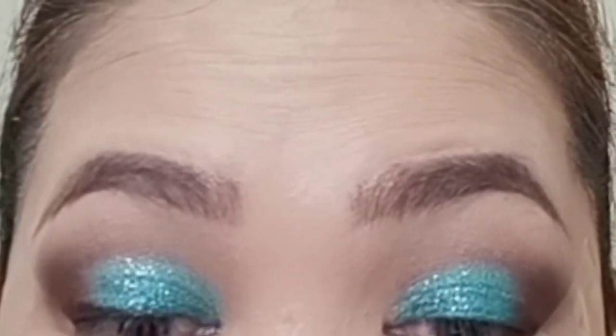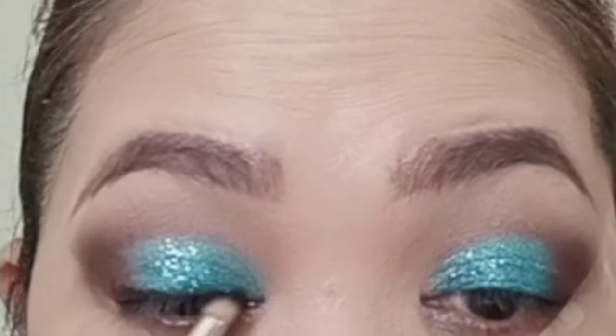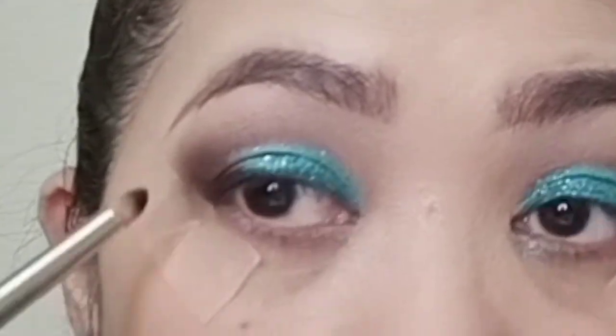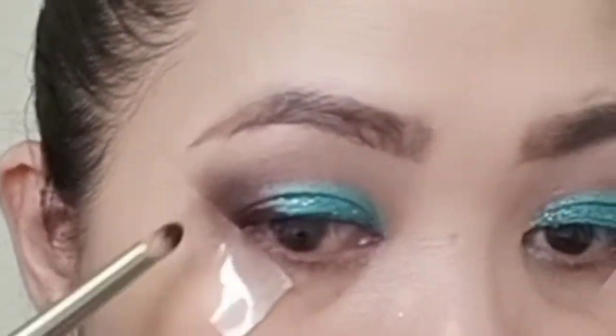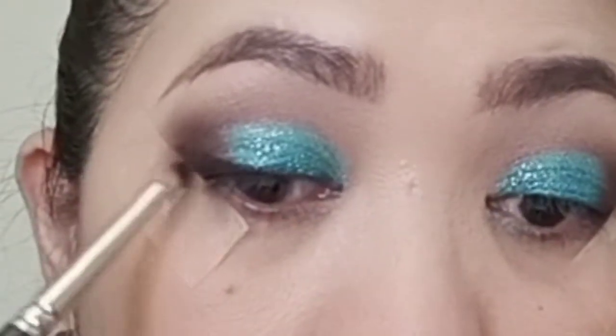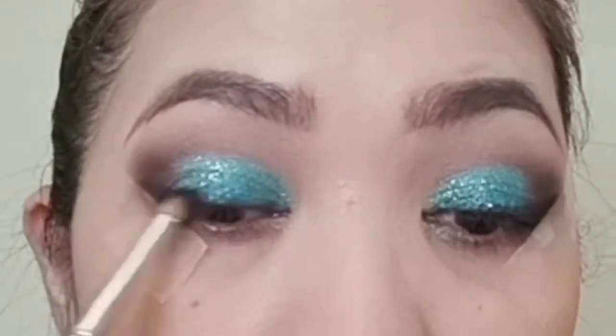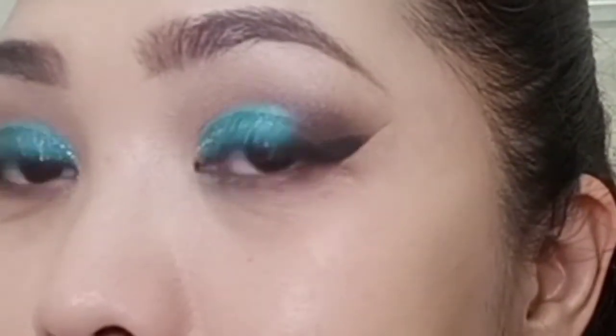From the Makeup Forever Palette, I'm going to use the M100 or the Black shade as my smoky winged eyeliner. Using a pencil brush, I'm going to apply the color closest to my eyelashes and going out on the wing. Then I'm going to cut it on the bottom of my eye.